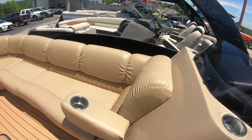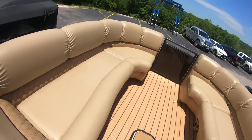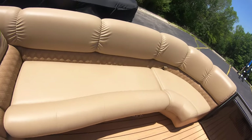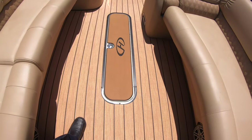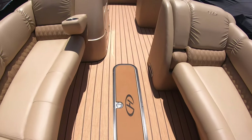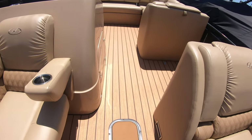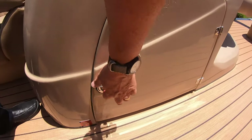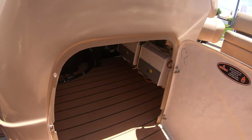More seating up front with lots more storage underneath. And on this particular one, we have an in-floor ski locker with a bilge pump in it so that you can put all your skis, tubes, everything that you need under there. We've got room under here for storage, for a cooler, whatever you need it to be.